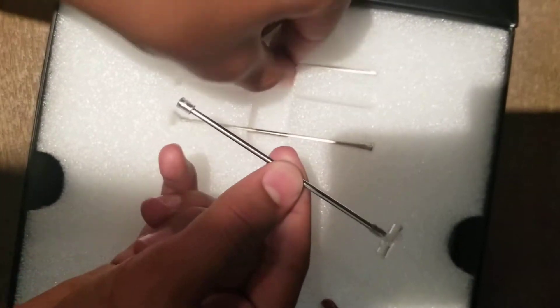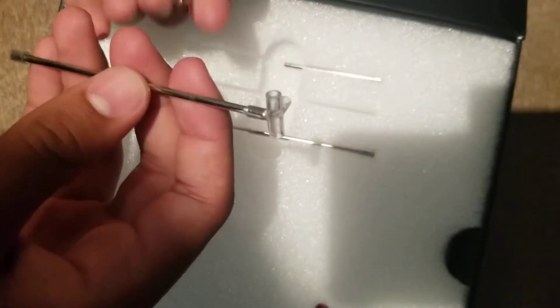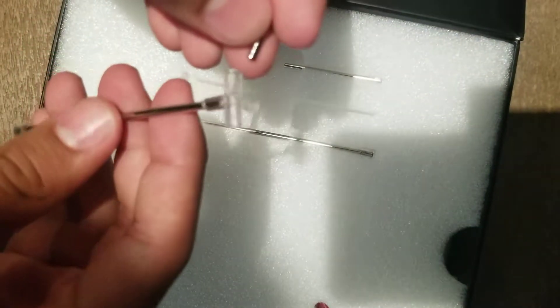There's a plane here and here on the box. Let's open it. Now it does come with a stand. Sadly mine did not come in the best of conditions.